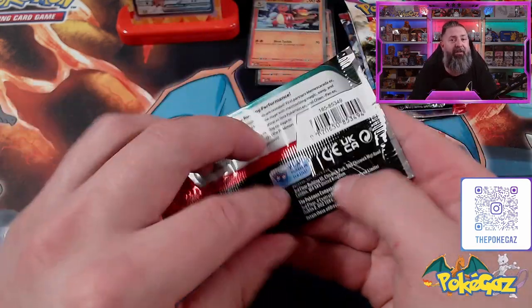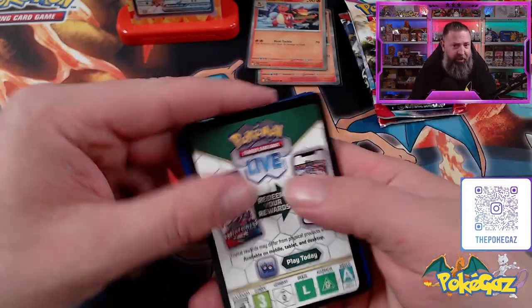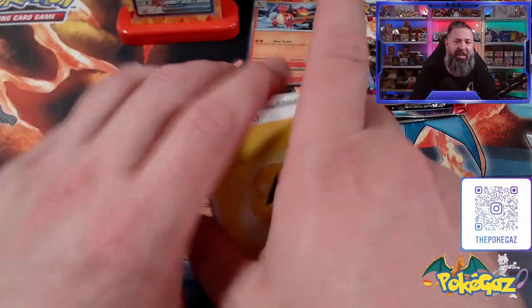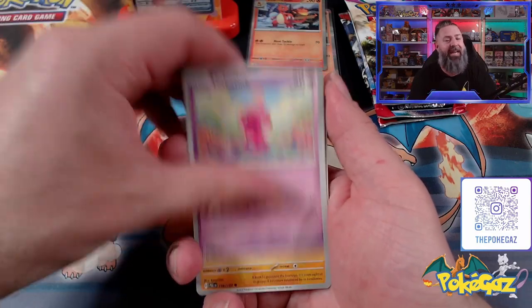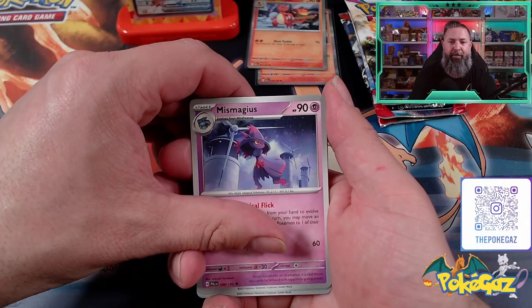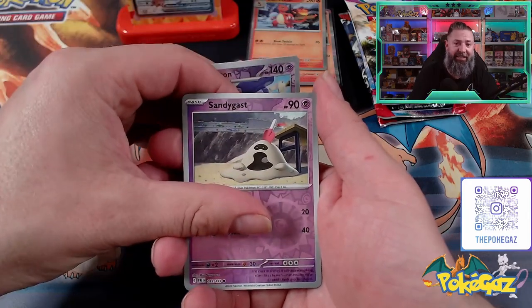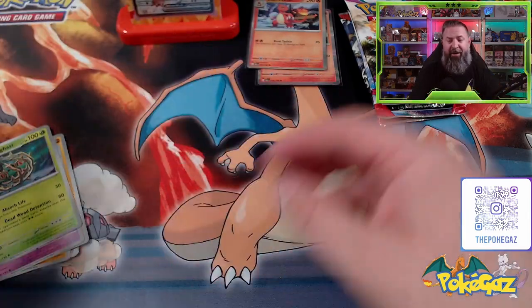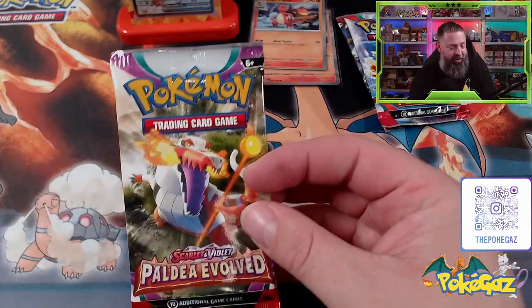We've got two Paldea Evolved packs as well. We've got the black code cards in these ones. There is the code — one to the front and Psychic. We have a Lightning Energy, Wingull, Pineco, Tinkatink, and Mankey. We've got Primeape, going into Mismagius, a Brambleghast, Tinkatuff, Sandygast, and a Weavile. Where are our hits? Come on. We'll be saved by Obsidian Flames — Paldea hasn't been that kind to us.